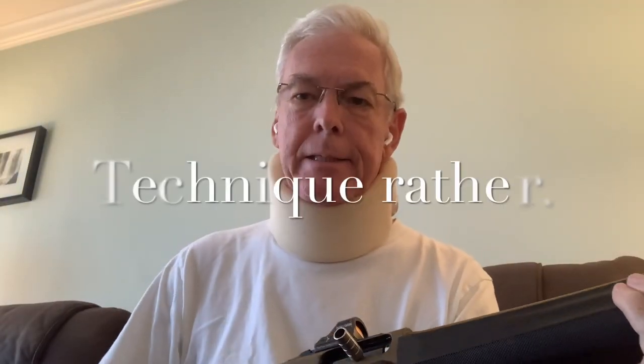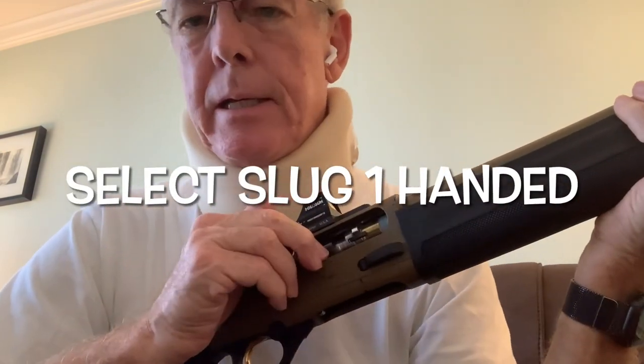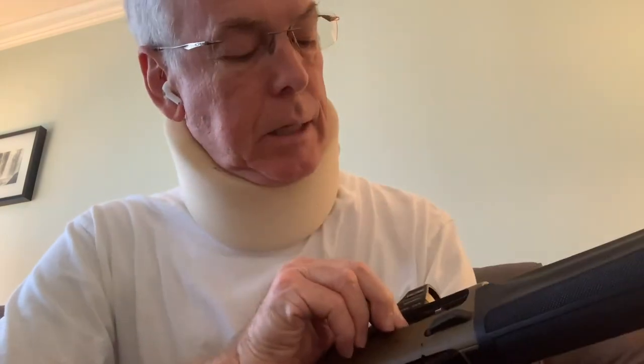A second select slug reload option that I find easier is a one-handed situation. Assuming there is a chambered buckshot round — in this case it is indeed a dummy round, I don't have any live ammo nearby — and there are other buckshot rounds inside the magazine. What we're going to do in this situation is leave the buckshot round in the chamber and load the slug through the loading port into the waiting magazine that has room for another round.